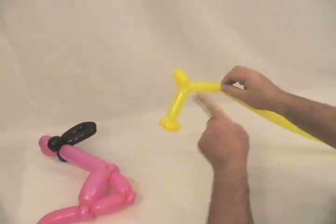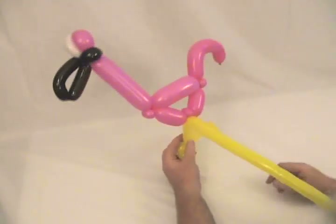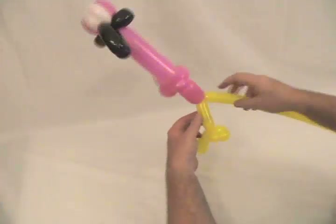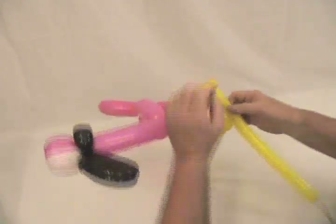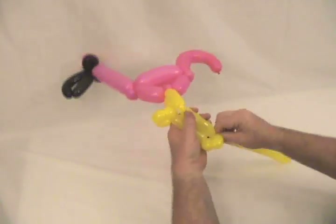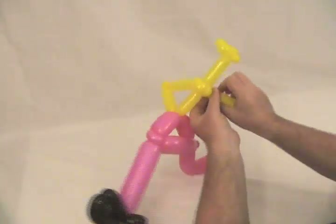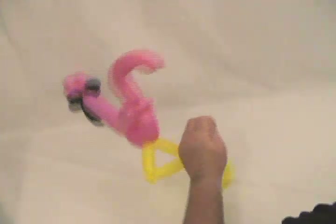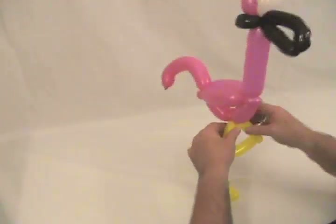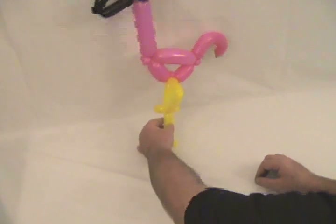Now I'm going to make about a two and a half to three inch bubble — just slightly shorter than that one — and twist it into that pinch twist on the bottom. I'm going to move the pinch twist up where it's inside this triangle. Then another bubble the same size, a little small pinch twist bubble, and then another bubble the same size as the bottom one. Twist that into the little triangle on top. Then one more little bubble sticking out the back. Pop off the excess, tie that off, and trim it up.